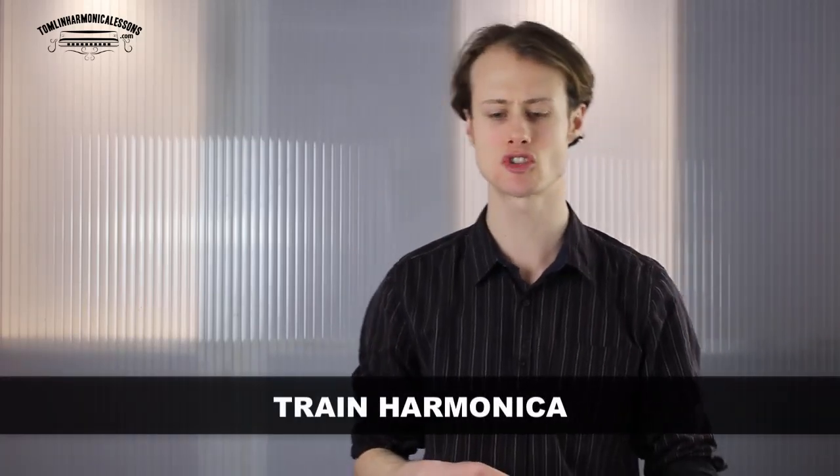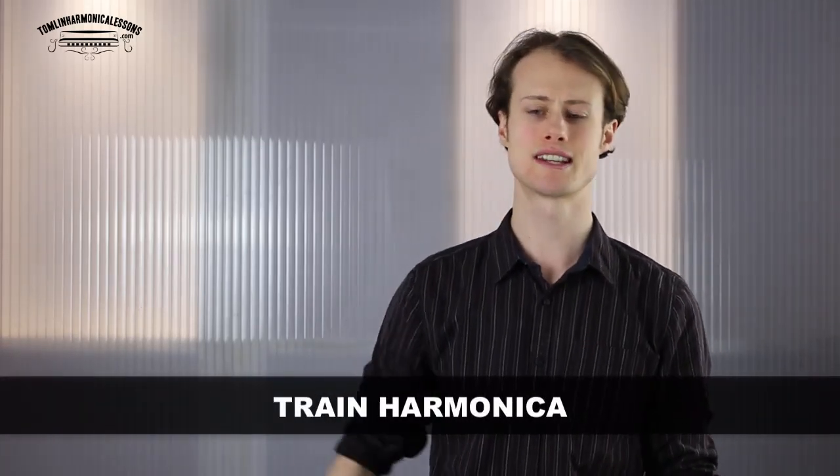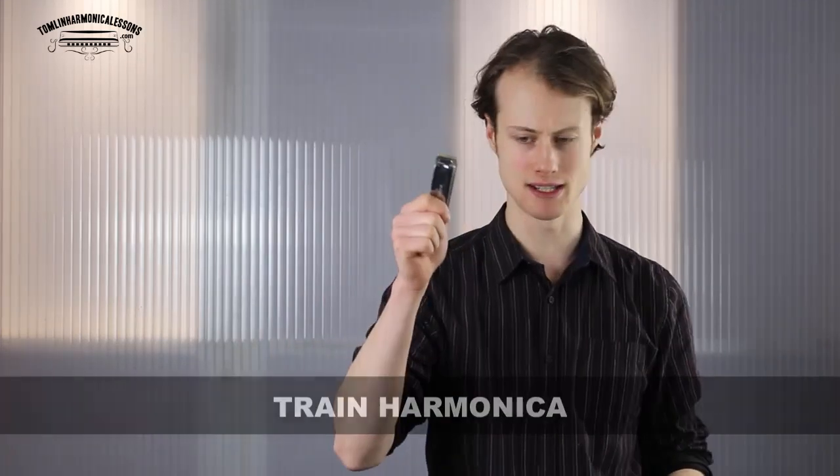Hello, this is Tomlin from TomlinHarmonicaLessons.com and I'm going to show you how you can make your harmonica sound like a train. For this lesson you will need a harmonica in the key of C, and we are going to jump straight in. I'm going to show you step by step the exercises that will get you to making your harmonica sound like a train.